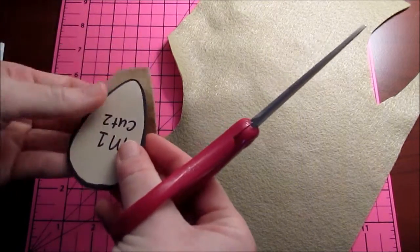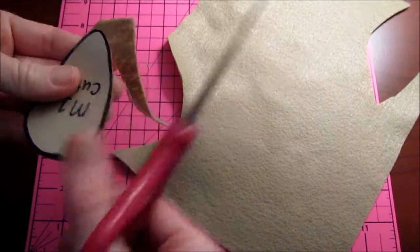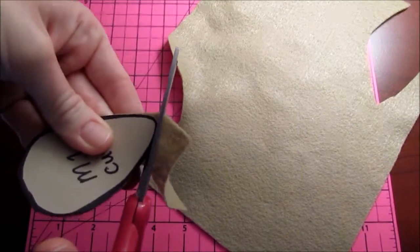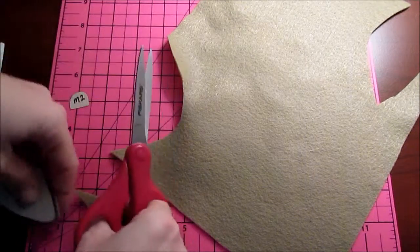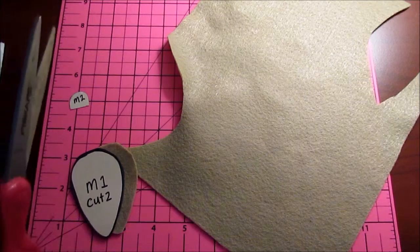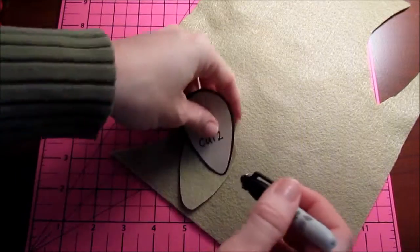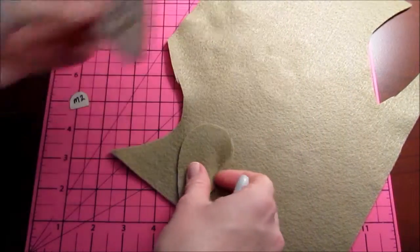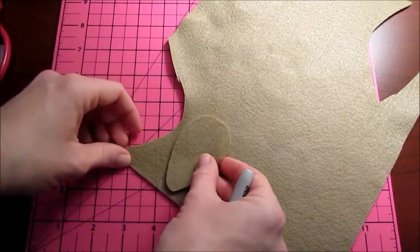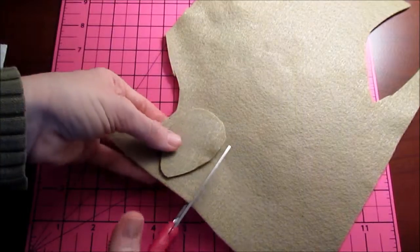I guess we'll go ahead and make ours double-sided though. So I just put this on here and then cut around. The other way you could do it is on the wrong side of the felt, the side that's not as hairy, not as soft. You would take your Sharpie and then just trace around your pattern and cut it out that way. That might be easier for you. I should have doubled that over so I could have gotten my two pieces out at the same time.